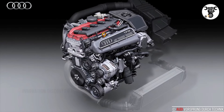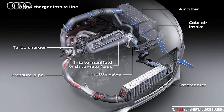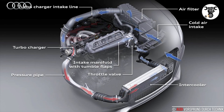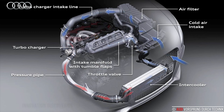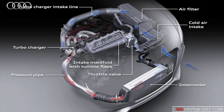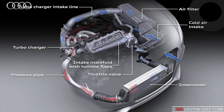As a turbocharger compresses the intake air, it heats up, reaching temperatures between 120 and 150 degrees Celsius, between 248 and 302 degrees Fahrenheit. Hot air has a lower density, however, and thus contains less oxygen for combustion. A charge air cooler is therefore placed downstream of the turbocharger to cool the compressed air before it enters the combustion chamber.